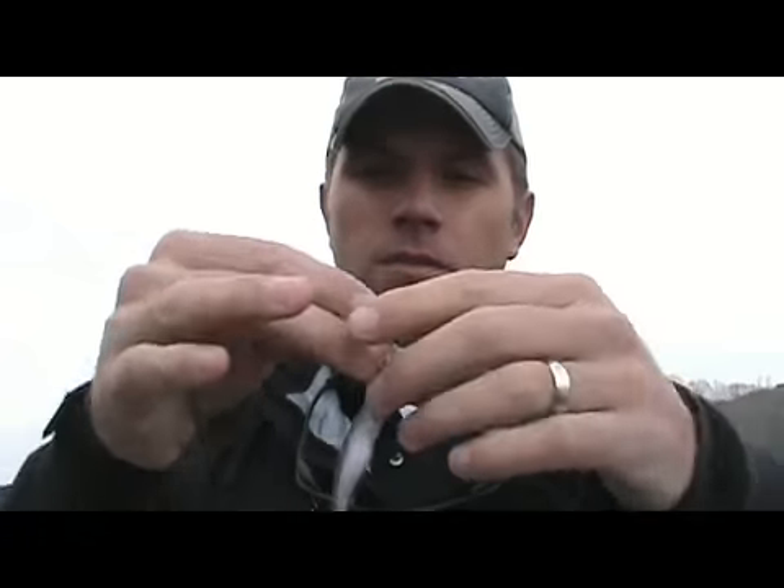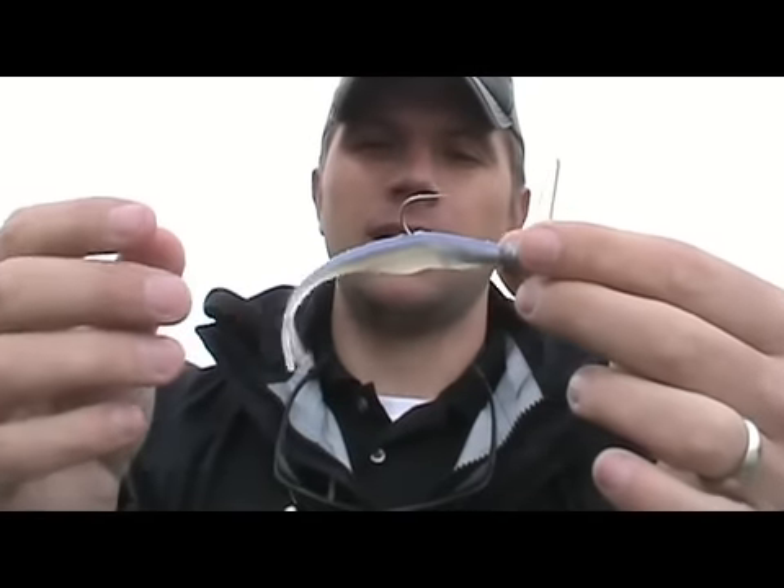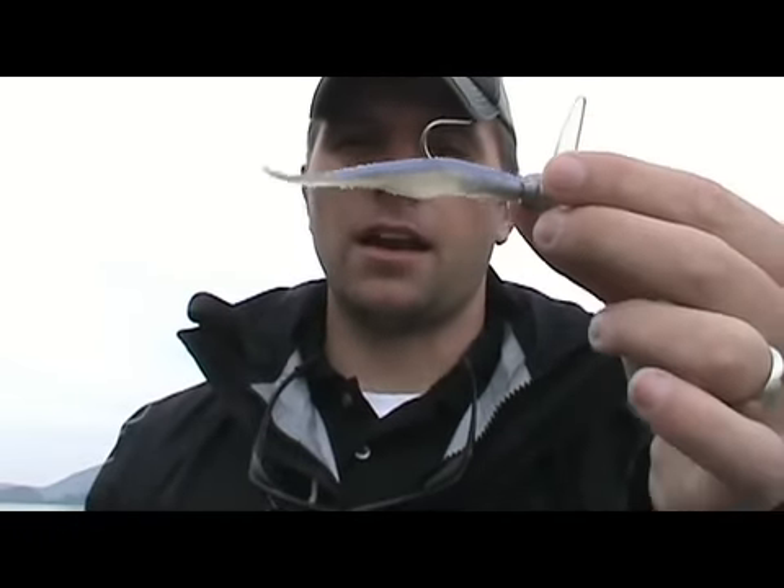Anyway, this is the scrounger with the Big Bite Jerk Minnow. What we're going to do is get out here today and really — whatever bites, bites. We're looking for some possible spotted bass, some hybrid. It's early spring, water temps about 54 degrees, so we're just going to be slow-rolling this bait. Should catch quite a few, so we'll get back to it in just a second.